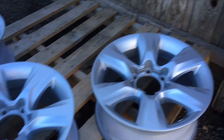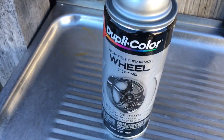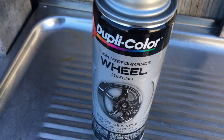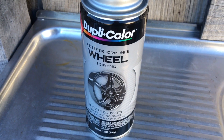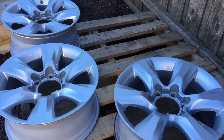We're using a Dupli-Color — let me show you the product we're going to use. I cleaned them down with a bit of thinners, just to clean the surface so it's nice and clean. Picked a day when it's not windy. That's what we're using, so let's go ahead and give these a spray and see what they come up like.